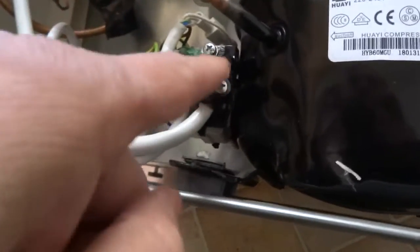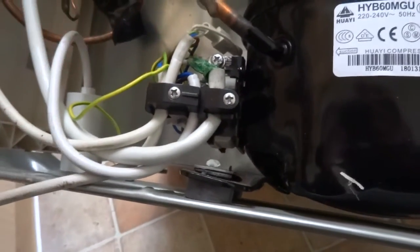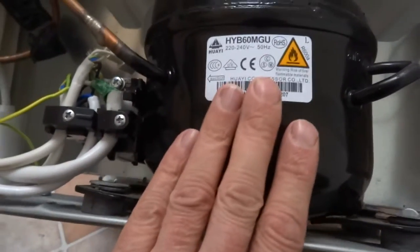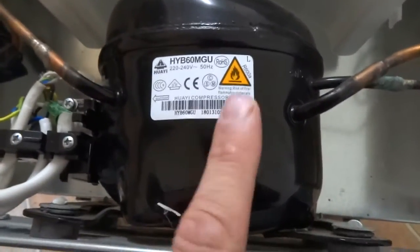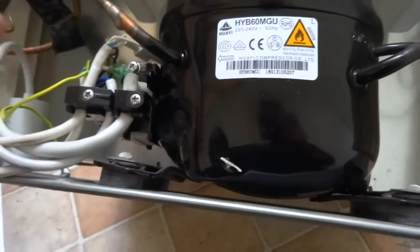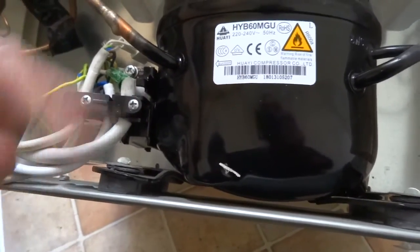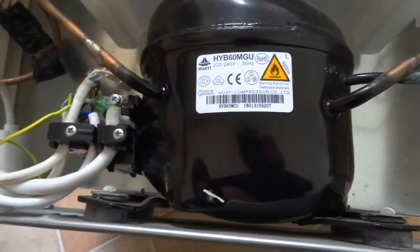There's also the relay unit, and there's a thermal cutout protection on there which can fail or operate. The compressor itself can go mechanically — in which case you'll probably hear a lot of noise — or it can go electrically, in which case it just won't work. You can actually test that: remove this relay, there are three pins, and you can test the continuity of each winding. There's a video on that in the playlist.